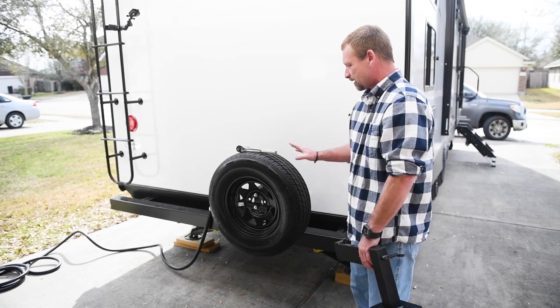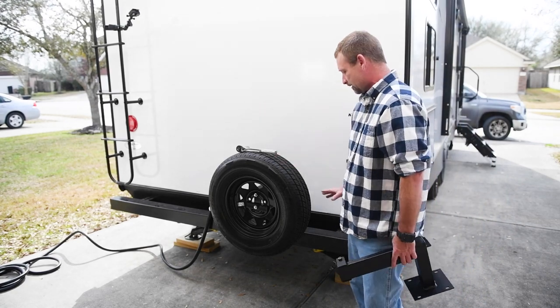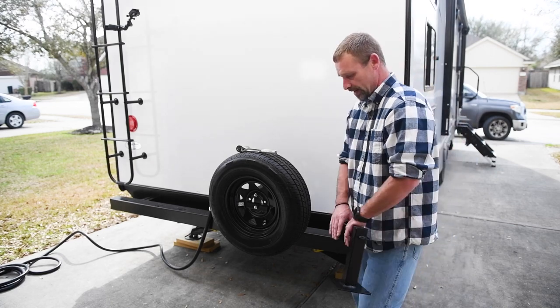The first thing I'm going to do is go ahead and move the spare tire over to the other side, since the griddle mount and all that stuff is going to be right here.